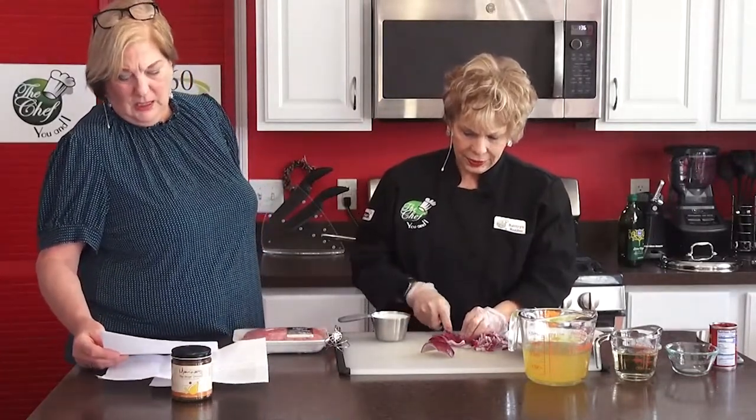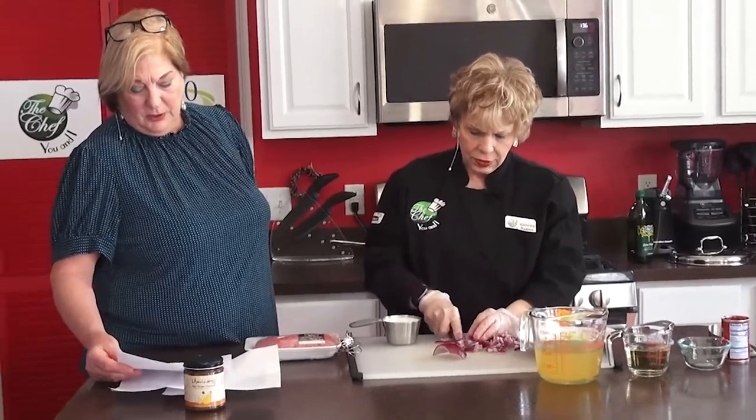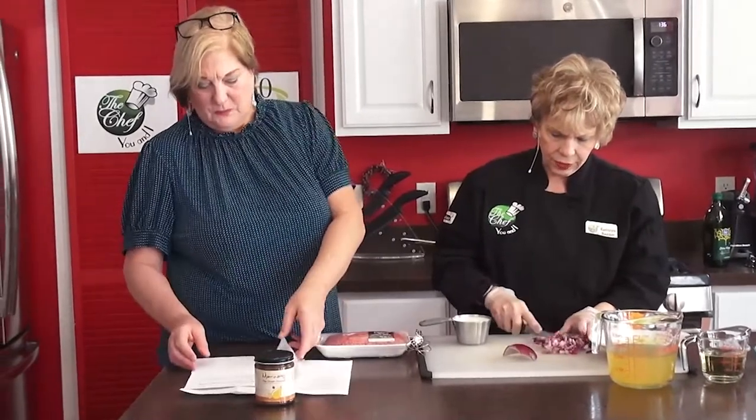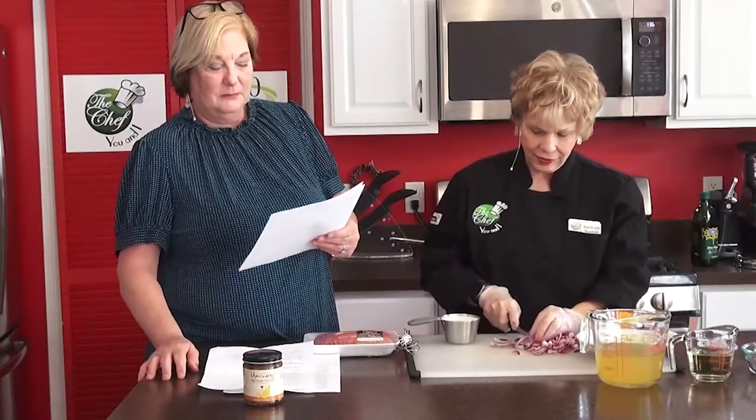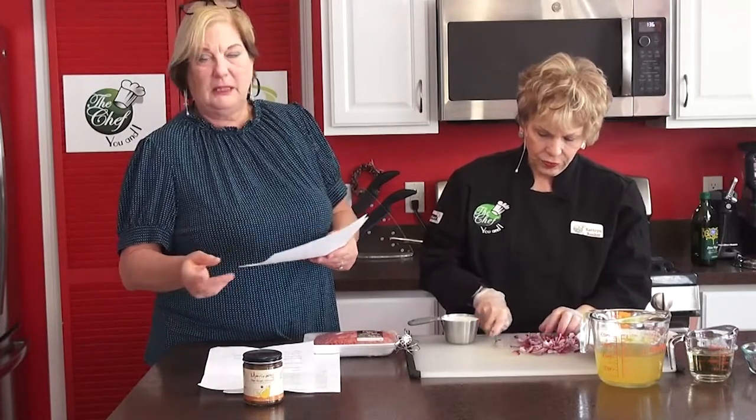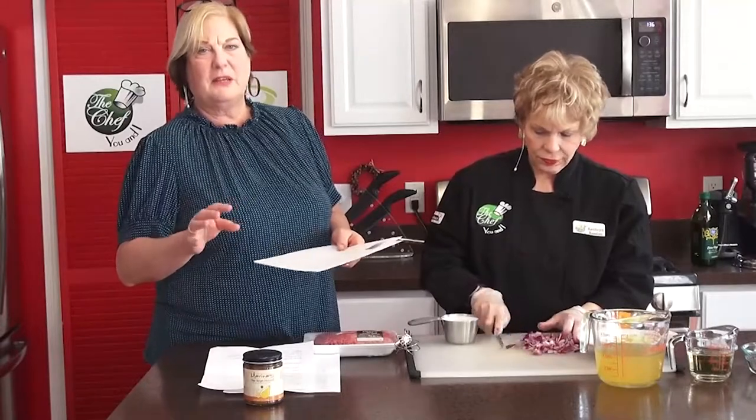The next dish we're going to do is a grilled pork. Katherine has already marinated some nice pork rounds with lime juice. The recipe calls for garlic minced, but we're not using that because Katherine can't eat garlic. We're also using olive oil, ground cumin, oregano, and pepper. Once it's marinated and grilled, we'll add a pear ginger chutney over the top — we actually added a cup of white wine to that recipe. I love chutney on grilled chicken or pork; it just brings that sweetness out.